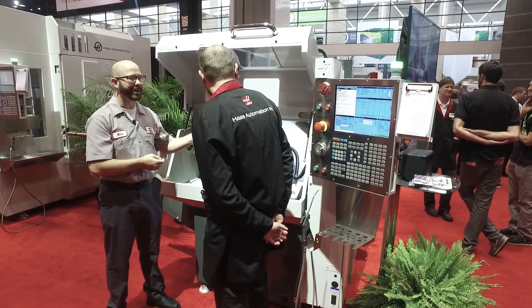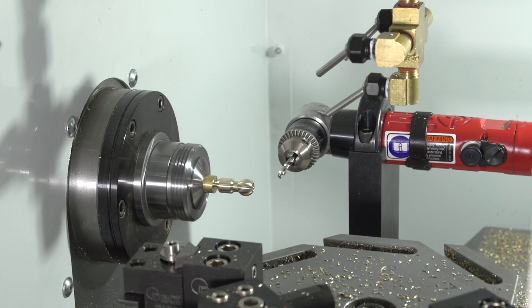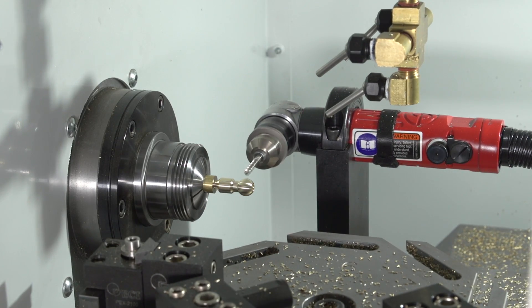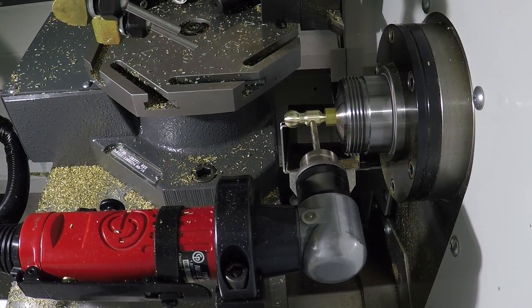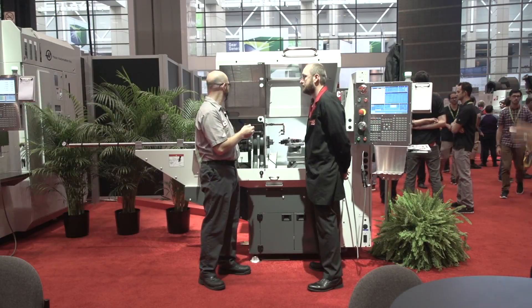This one's got live tooling on it. They rigged a cool little drill here. It comes in and does an angled hole on the actual part, then backs off and does a circular interpolation to deburr the edge. So one tool: drill, chamfer.